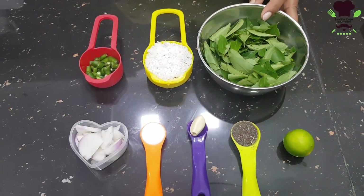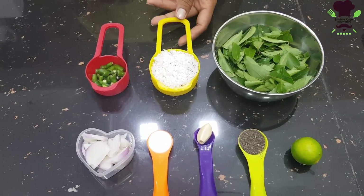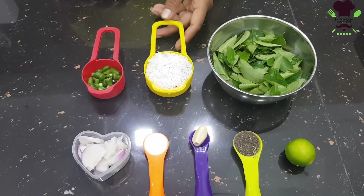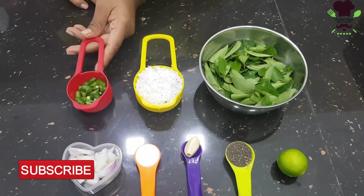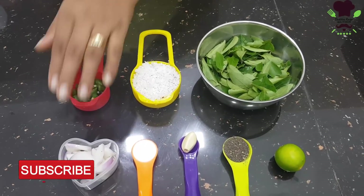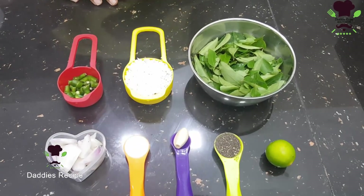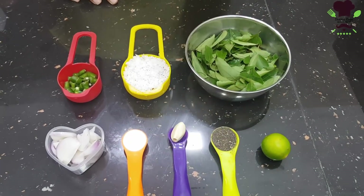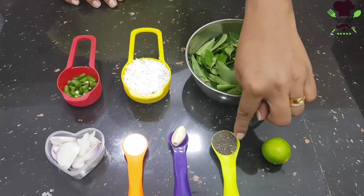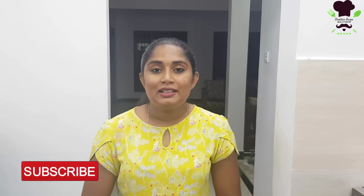We will show you how to make Karapincha Sambol. You can have the same taste for your cooking. You can see and taste it — you will find the taste in it for your cooking.